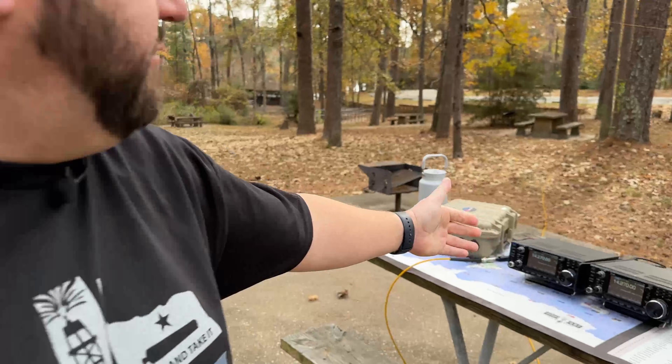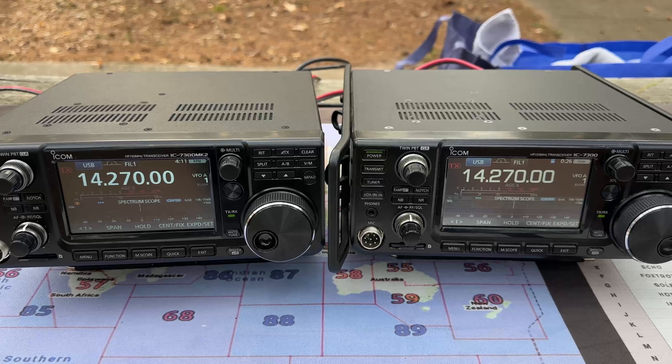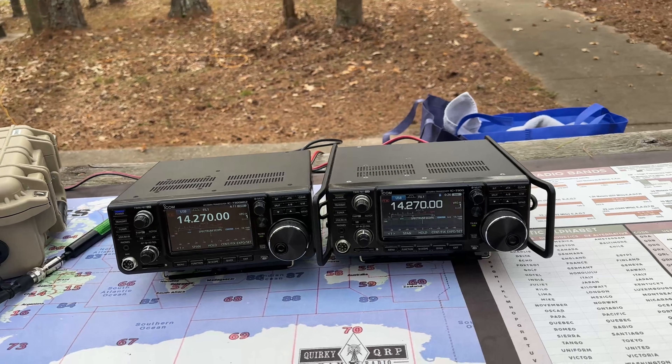We're out here at the park. I have brought the 7300 and the 7300 Mark II, and I want to do just kind of a receiver test. This isn't going to be very scientific, just kind of an A/B, so you can hear the differences between the two radios.